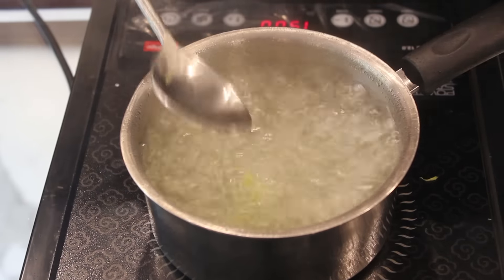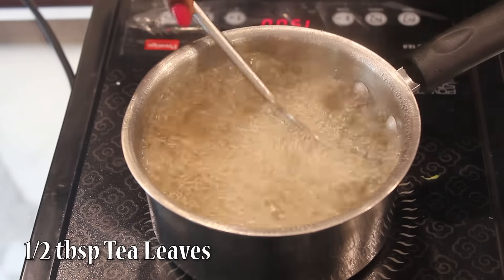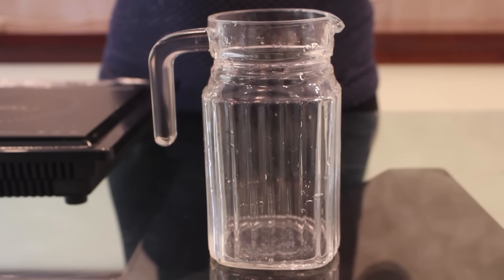Now we will add around 1.5 tbsp of tea leaves. I don't like it strong, so I am keeping it mild by adding 1.5 tbsp. And now we will just sieve this.